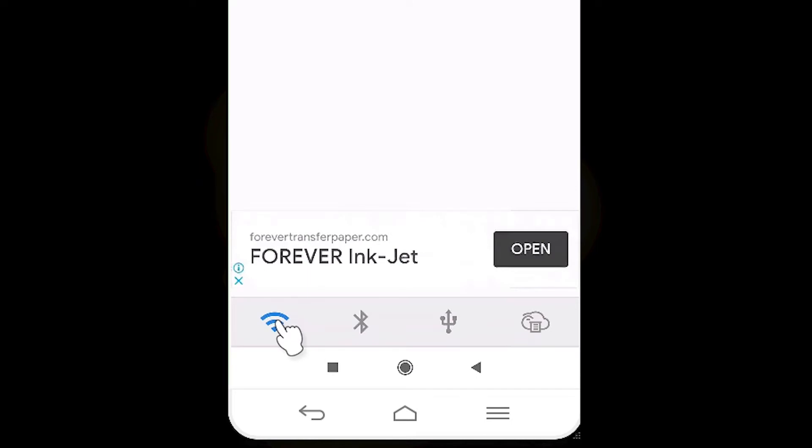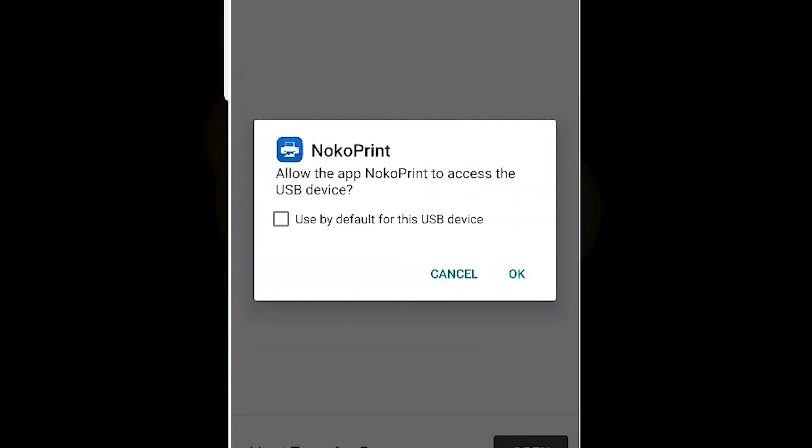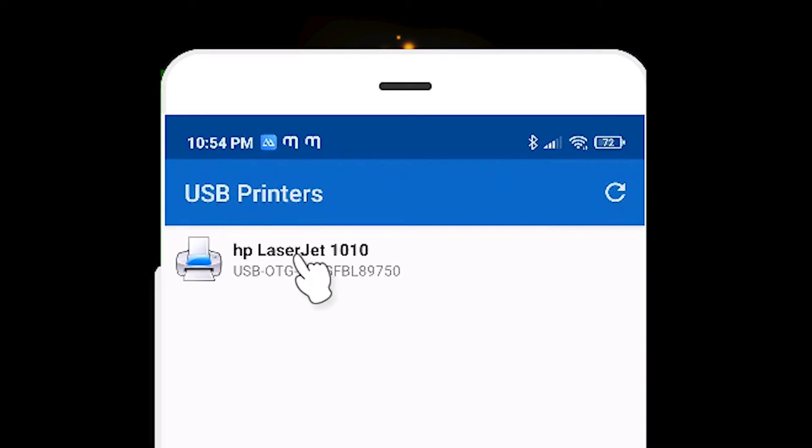Here we find WiFi, Bluetooth, or USB. We are going to select USB and click OK. Here we find our printer, the HP LaserJet.